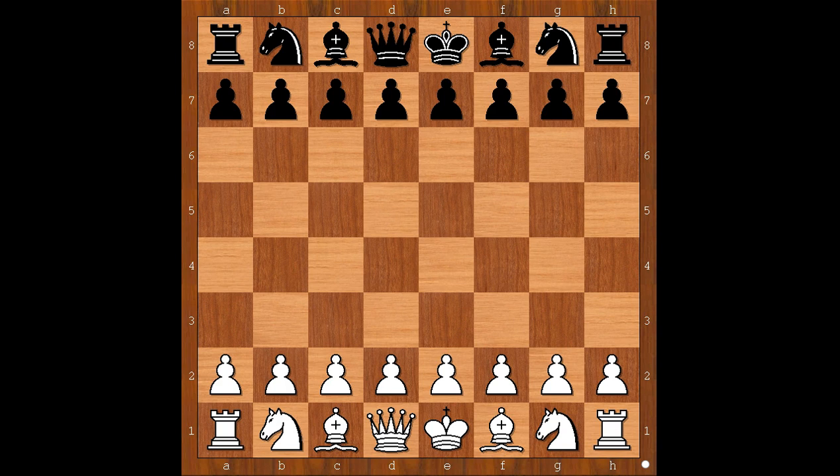Hi, this is Matto. Welcome to my online chess lecture. In this video I will show you a game between Ivan Sharic and Marin Bosvich. This is a game from the European Individual Chess Championship played in Georgia in 2018.